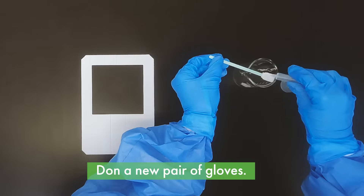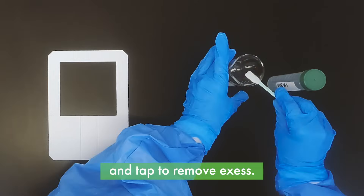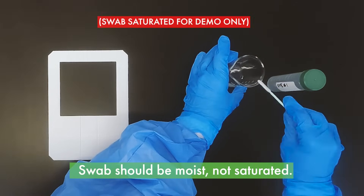Don a new pair of gloves. Wet the swab using the water provided and tap to remove excess. The swab should be moist, not saturated.